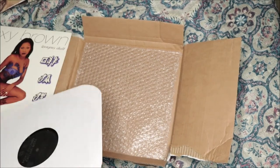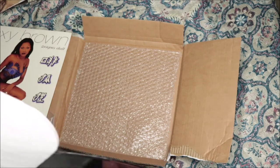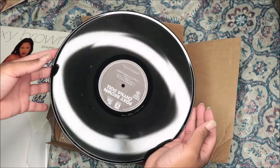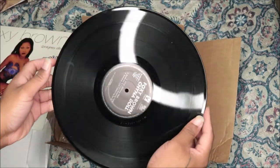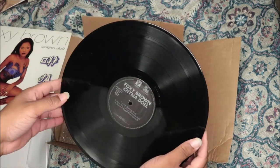Foxy Brown — I know she's Trinidadian and I think she's mixed with Chinese or something like that. Like I know she's mixed with something, I know she's Trinidadian and something else.